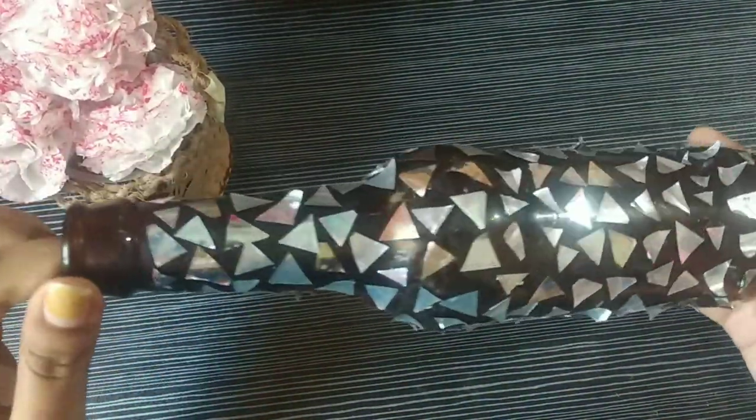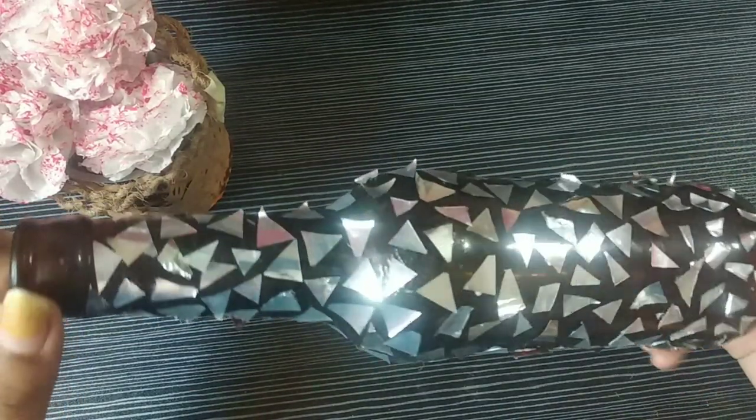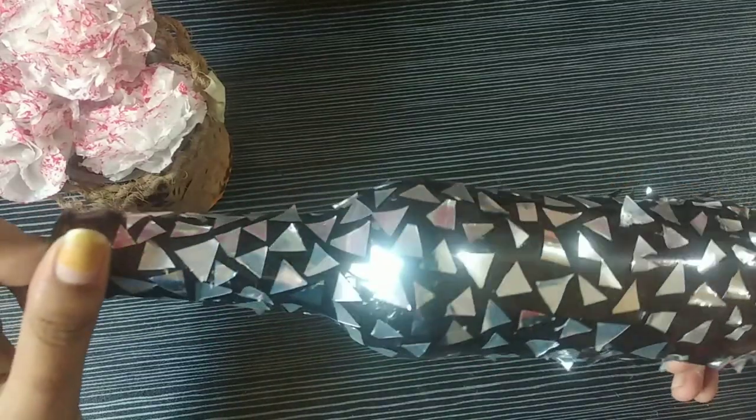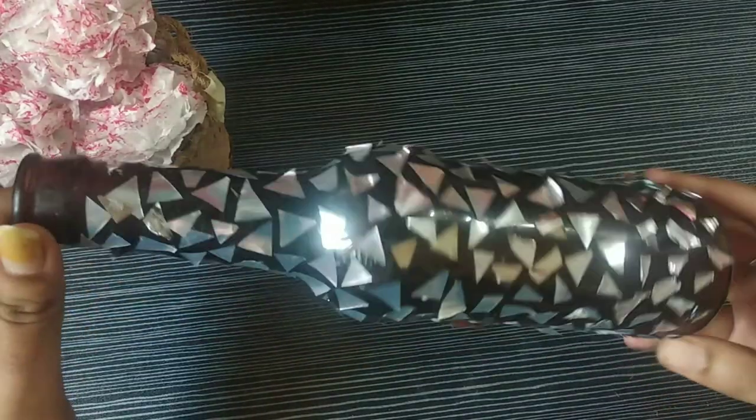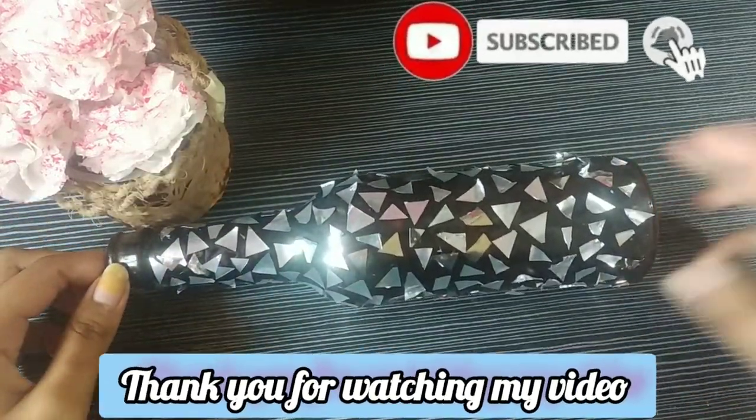This is how I made it. Please comment below whatever painting or creative ideas and creative things you want to see. Thank you, and please subscribe to my channel.